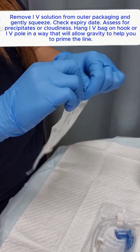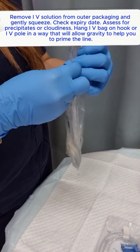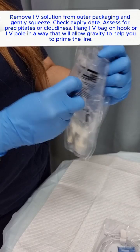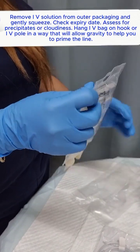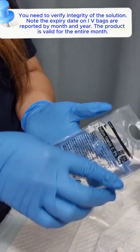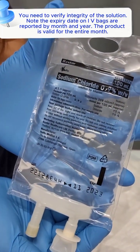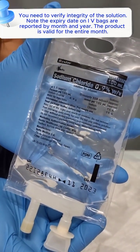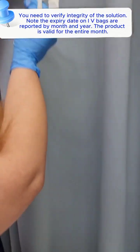Remove IV solution from outer packaging and gently squeeze. Check the expiry date and assess for precipitates or cloudiness. Hang the IV bag on a hook or IV pole in a way that will allow gravity to help you prime the line. You need to verify integrity of the solution. Note that expiry dates on IV bags are reported by month and year, and the product is valid for the entire month.